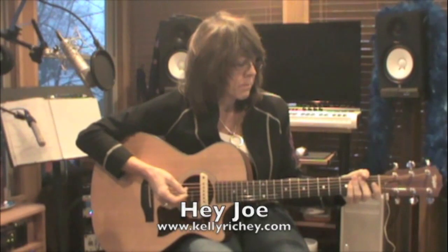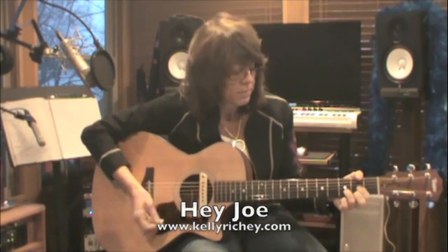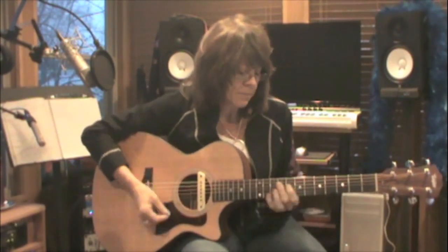I'd like to take a look at Hey Joe. We'll look at the open chords first and then we'll look at the bar chords. The chords are C, G, D, A, and E7 sharp 9 — with a riff on the E7 sharp 9.